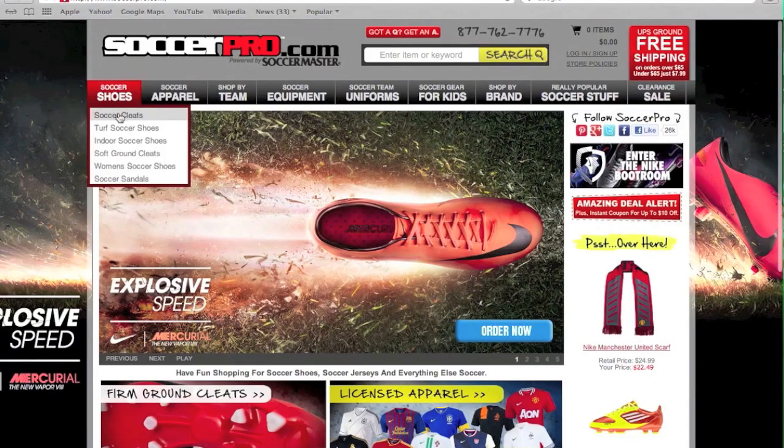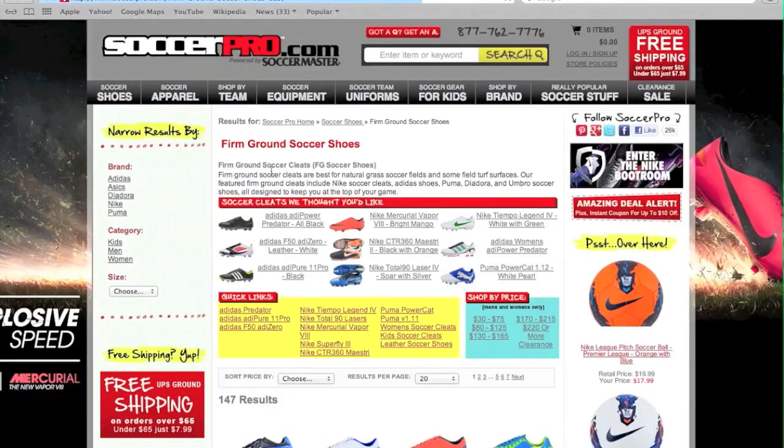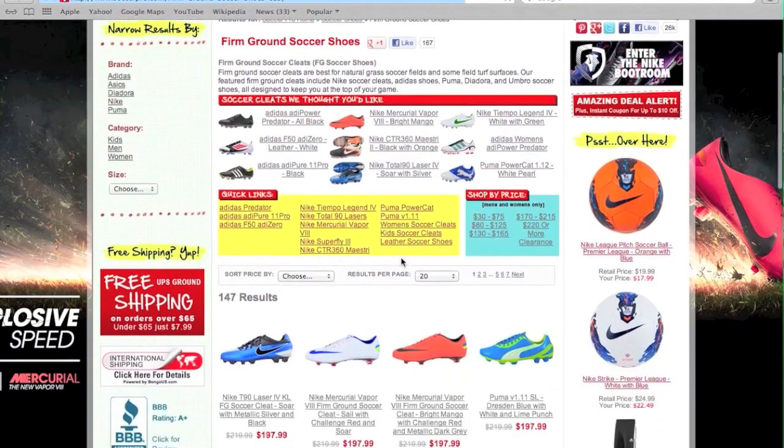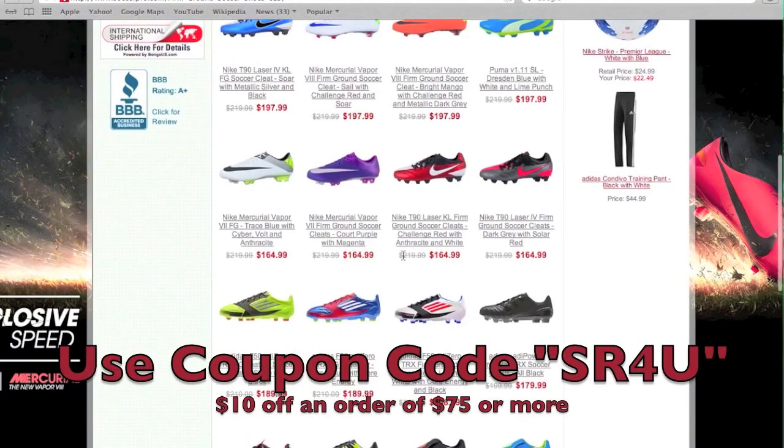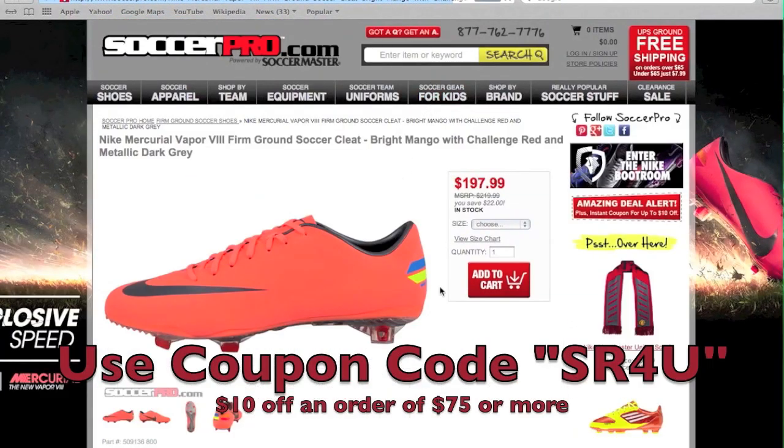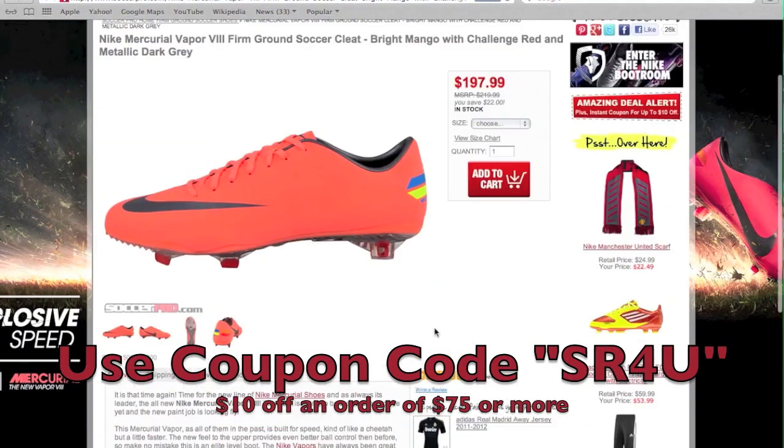This video is brought to you by SoccerPro.com. Be sure to visit SoccerPro.com for all the latest soccer gear at everyday low prices with no membership fees. Don't forget to use coupon code SR4U at checkout for $10 off a $75 purchase, plus free shipping within the U.S.